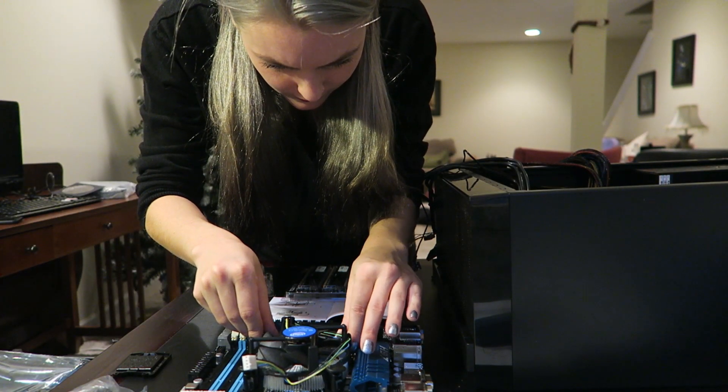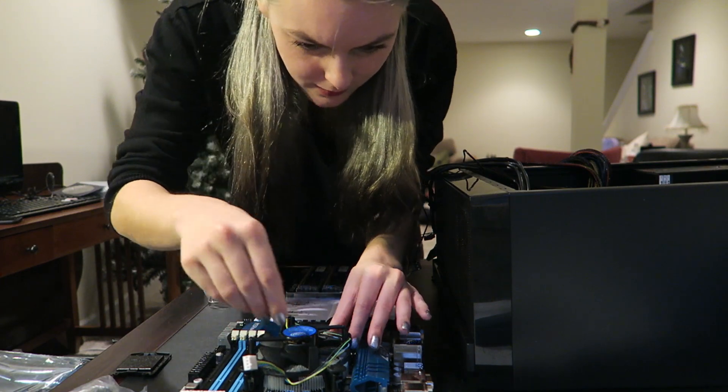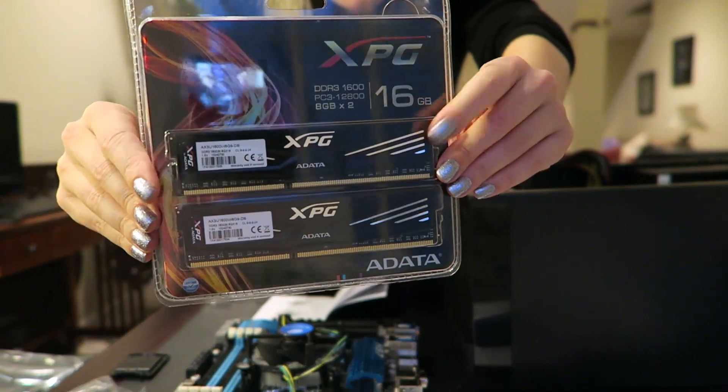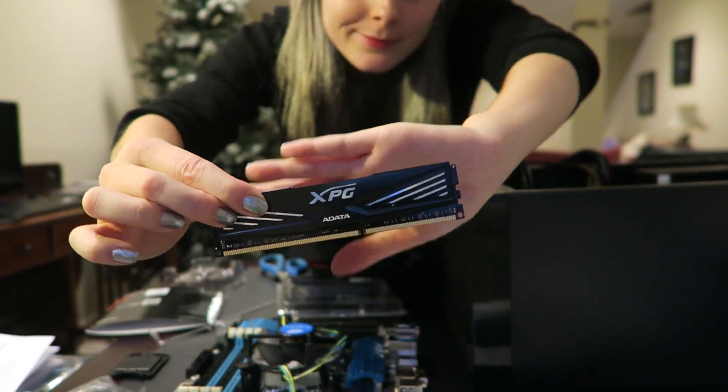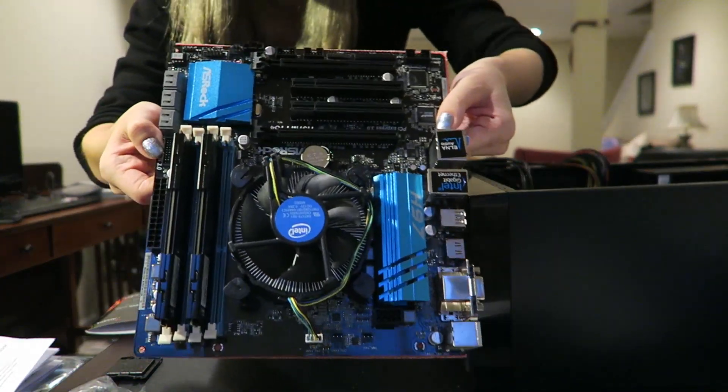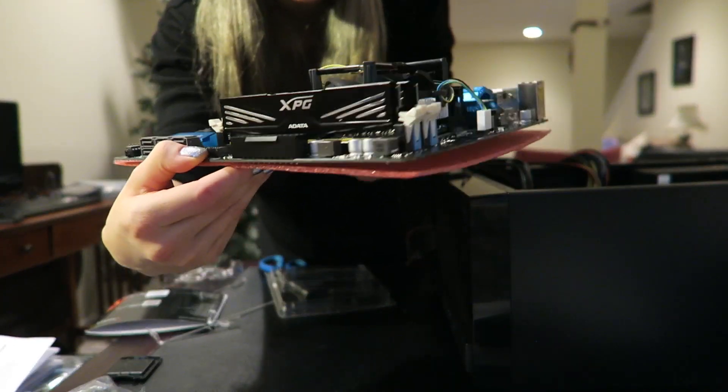Can't forget the fan, just gonna hook that up too. Gotta put the RAM in. There it is — all installed. Looking good.